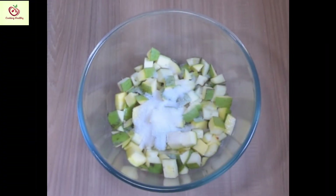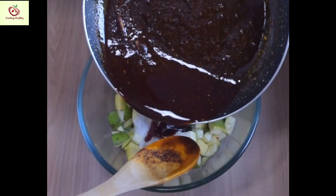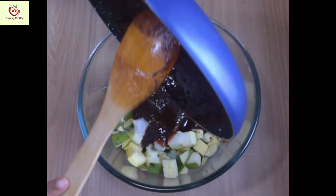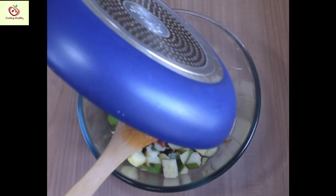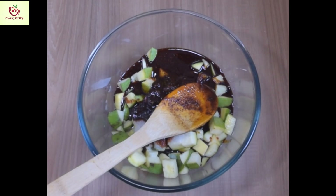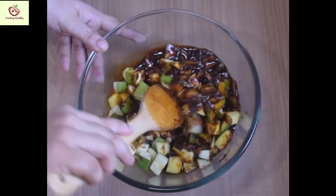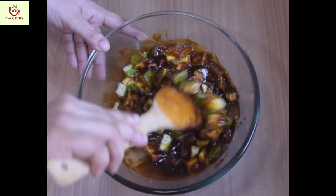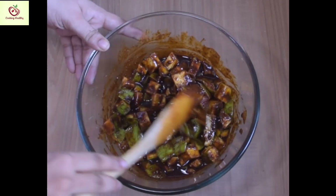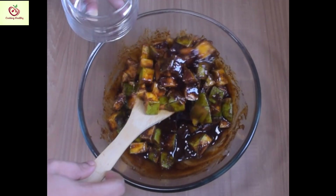Yes, now it is completely cold. This is how it looks. When it is completely cold, we will add this to the mango and mix this well. Yes, the pickle is ready. Now, we will take it into a glass container.